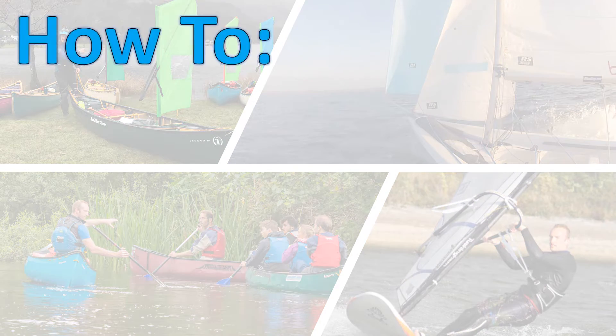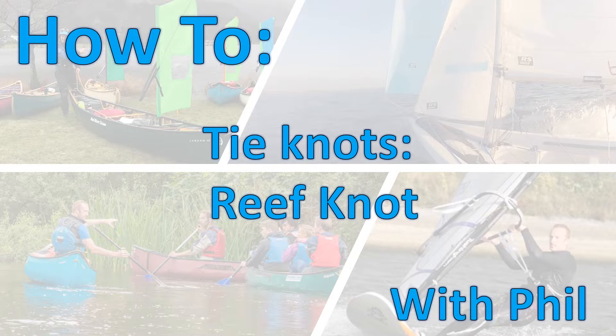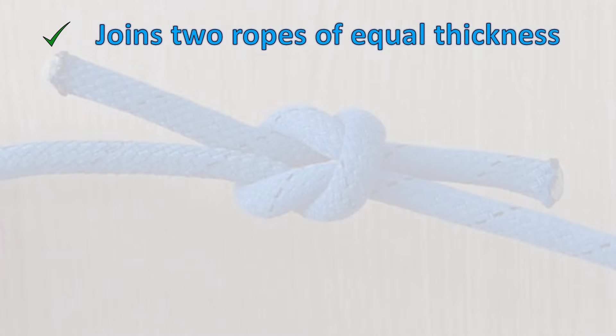The reef knot joins two ropes of equal thickness or two ends of the same rope together. In sailing it is called the reef knot because its most common use is to tie a sail to the boom when reefing. It has various other uses and applications.